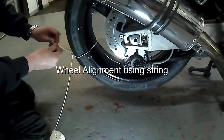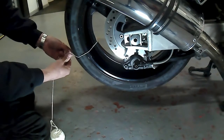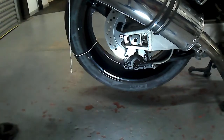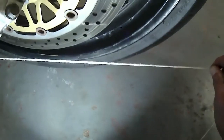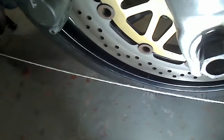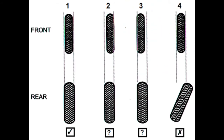Now we're ready to demonstrate the use of a piece of string. This involves taking a piece of string and tying it around the rear wheel, fairly low down. Unravel enough string for the length of the machine and bring it in so it's touching both the front and rear edge of the rear tire. Assess the same gap at the front wheel, repeating on the other side to properly assess the alignment.